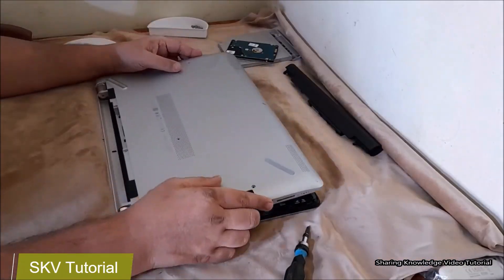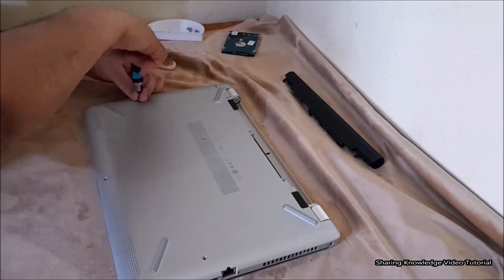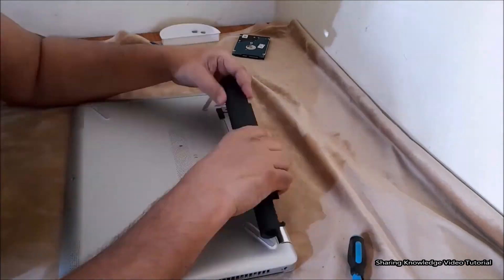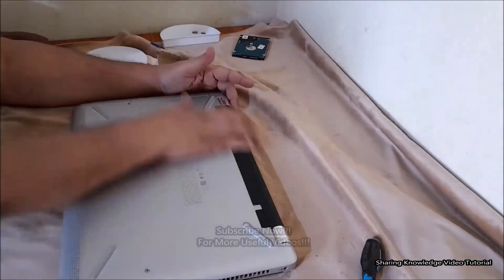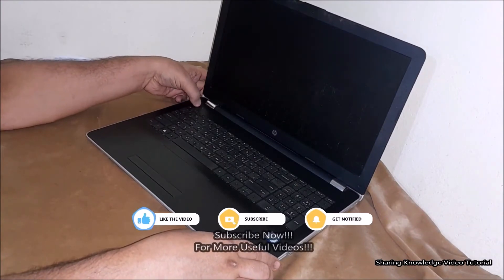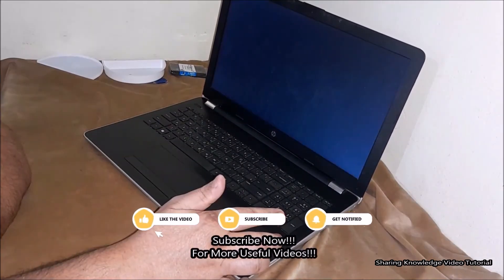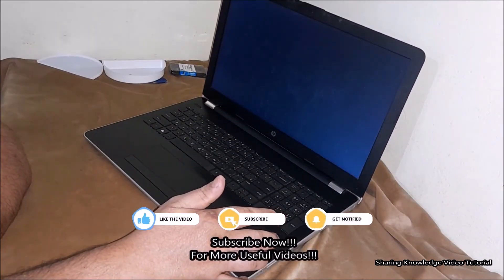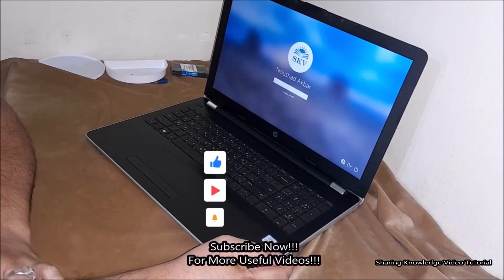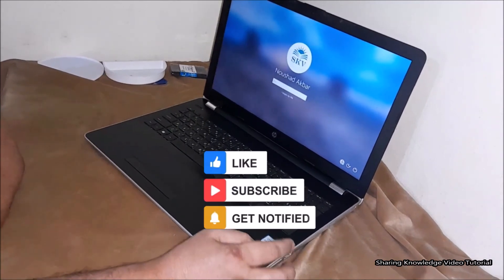Now reassemble the back panel cover by following the steps in reverse order, then install the notebook battery. You can now install a new operating system on this hard disk. Thanks for watching and supporting. If you have any issues, comment below. If you like this video, make sure to hit like and share. Please don't forget to subscribe to the channel. See you in the next video, bye, take care.